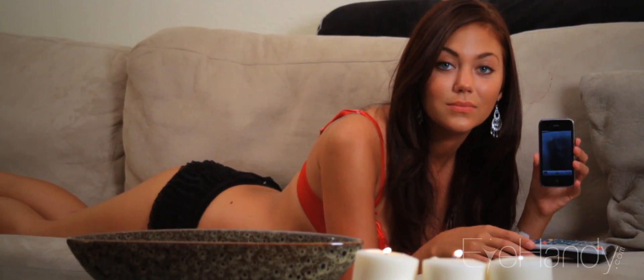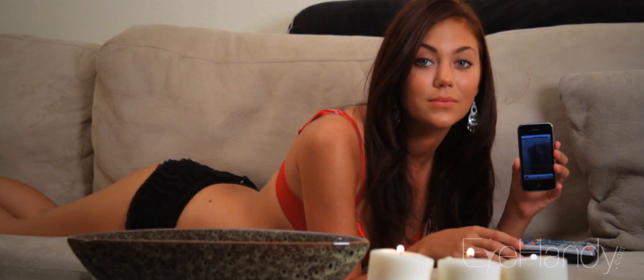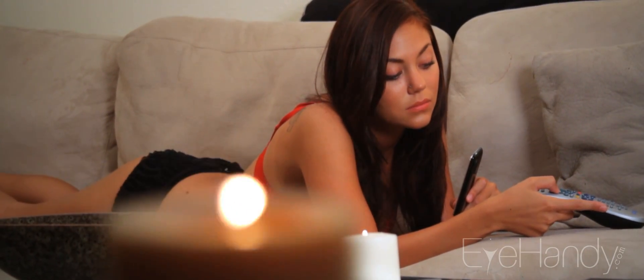Pull out a cell phone and open the camera application. This will be your main tool since the naked human eye cannot see infrared light. Aim the camera towards the infrared sensors on your remote.